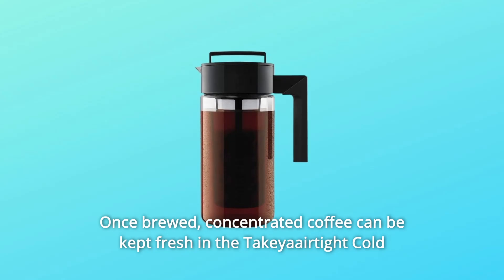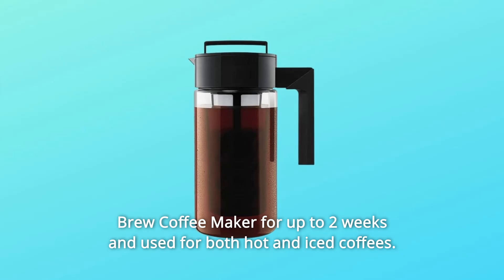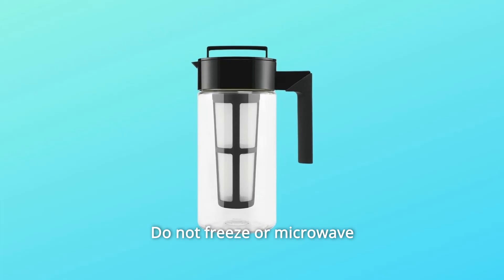Once brewed, concentrated coffee can be kept fresh in the Takeya Cold Brew Coffee Maker for up to two weeks and used for both hot and iced coffees. Do not freeze or microwave.